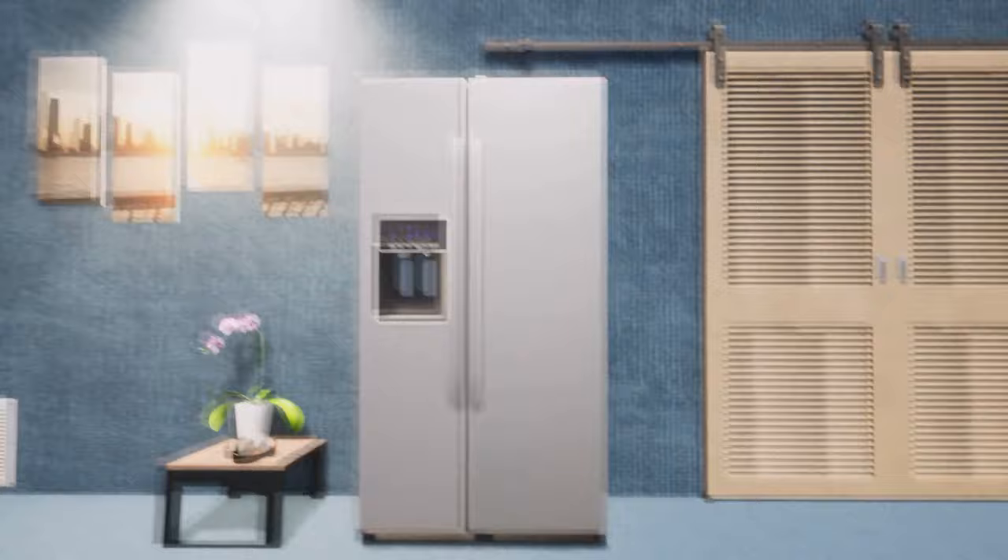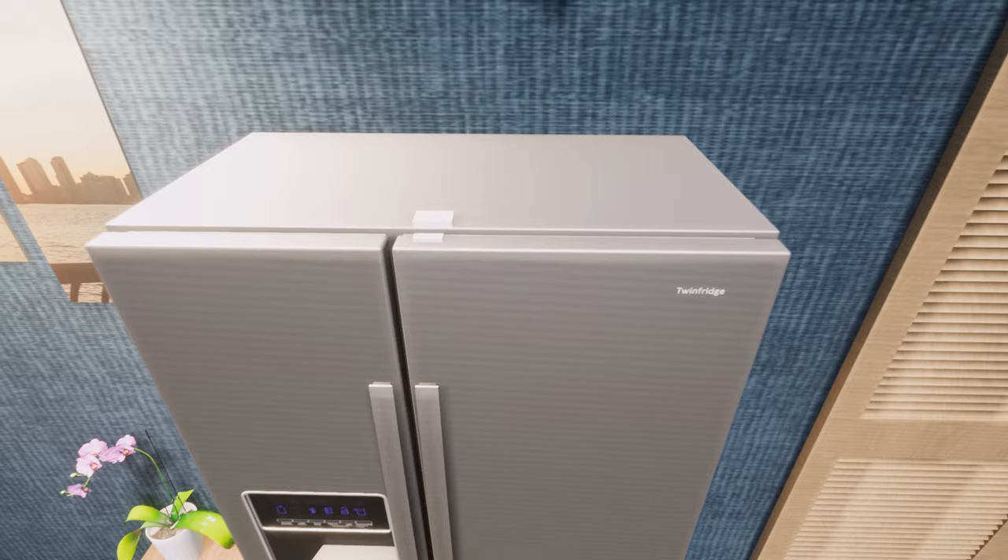It also works with these type of fridge freezers by placing it on top of the door. To find out more, visit FridgedoorAlarm.com or buy it on eBay.